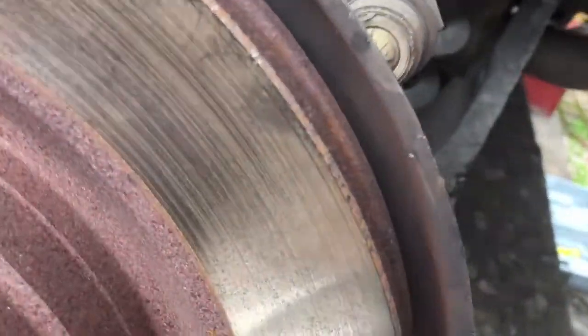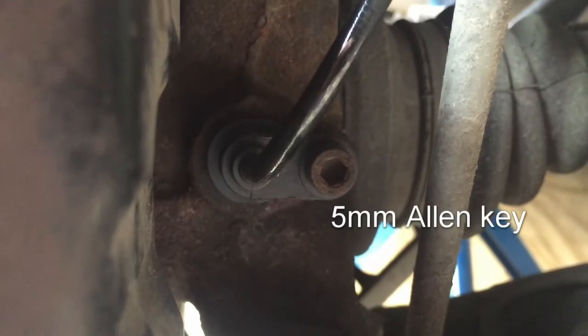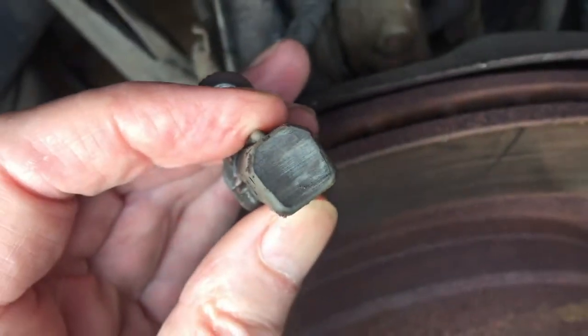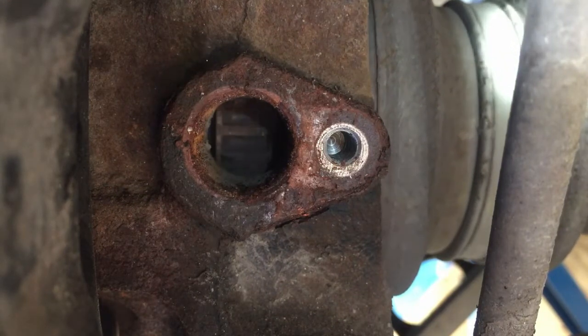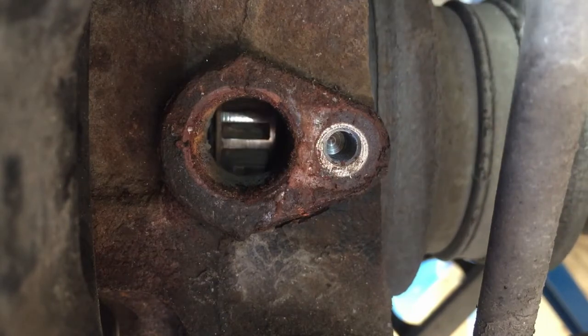Remove the wheel and locate the sensor. The sensor is held in place with a 5mm Allen key. Remove the sensor and inspect. This is a view of the damage that occurred to the reluctor wheel, caused by the reluctor wheel expanding and rubbing against the sensor.